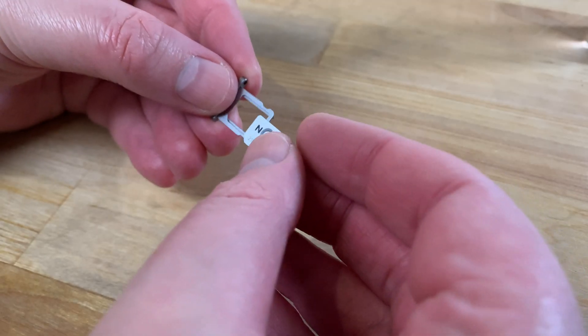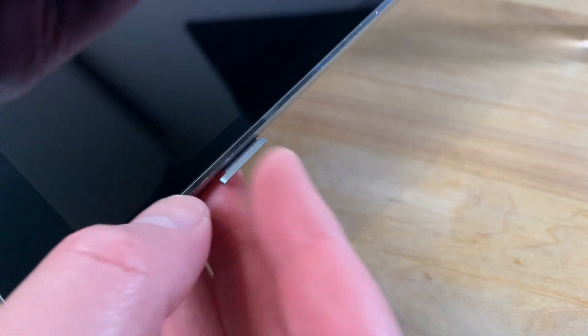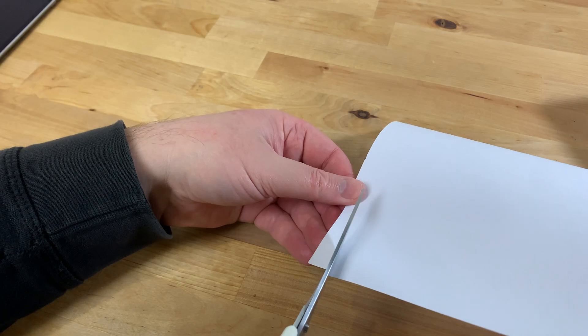Once you've cleaned it you can put the SIM card back into the tray and insert it into the iPad to test if it's worked. Sadly this still hasn't worked for me so let's try something else.